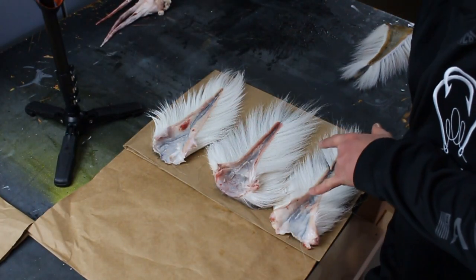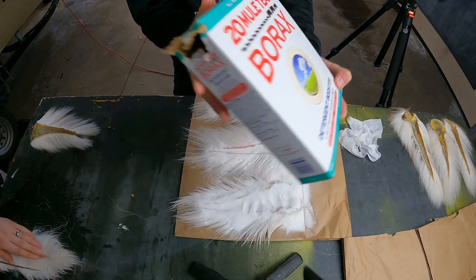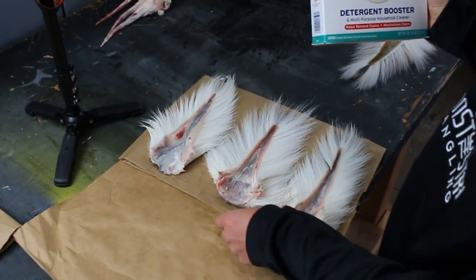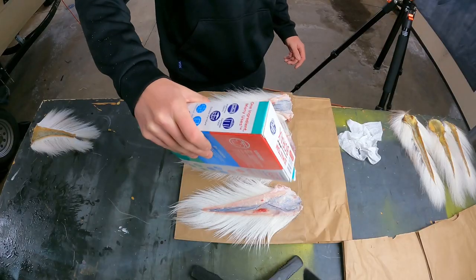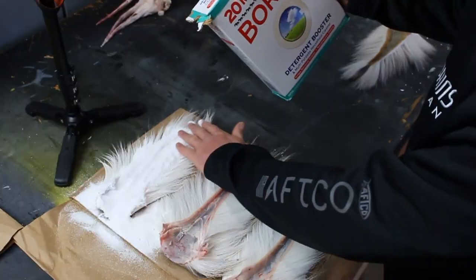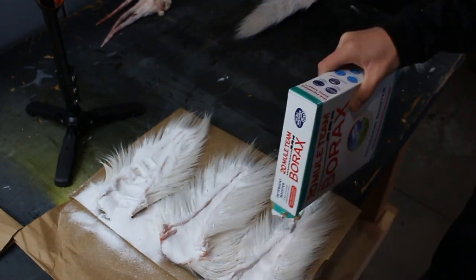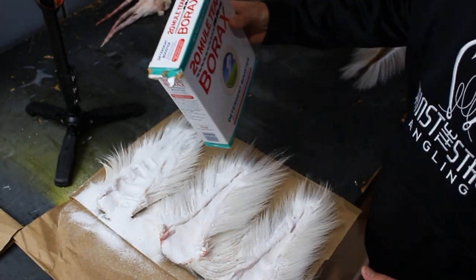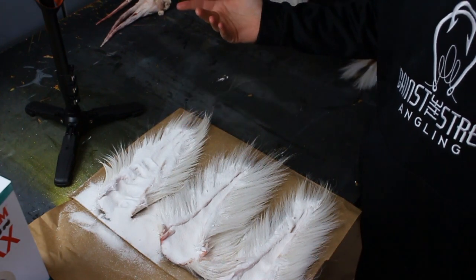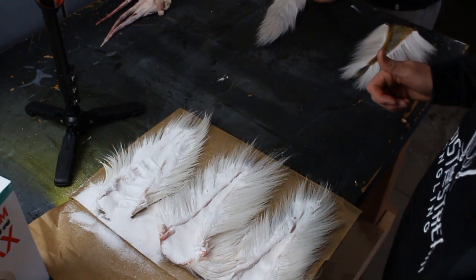Next step, once you've got your deer tails skinned and cleaned, you need some of this — borax. You can find it in the laundry detergent aisle at pretty much any store. Lay your tails flat and give a healthy dose of this stuff. Cover up every bit of skin and work it in nice. Do that on all of them — you can't really overdo it. Then leave them lay flat like that for two weeks. After two weeks, shake all that borax out and you've got yourself some good-looking tails.